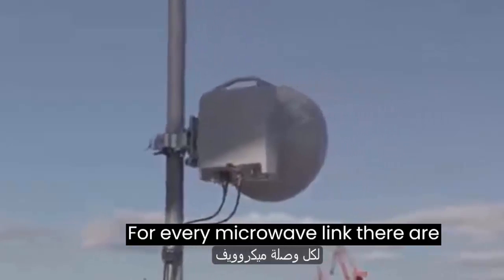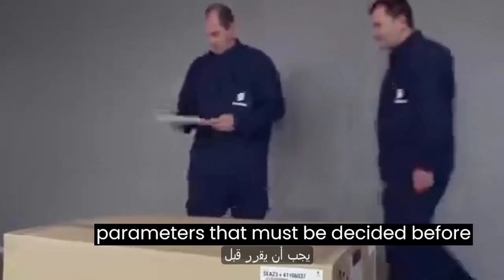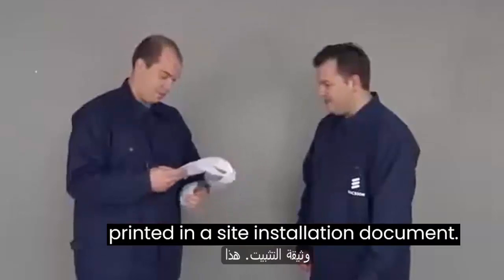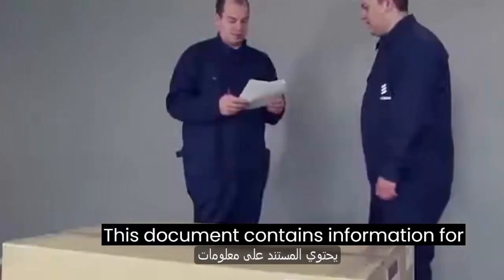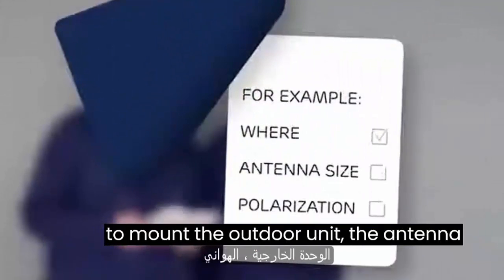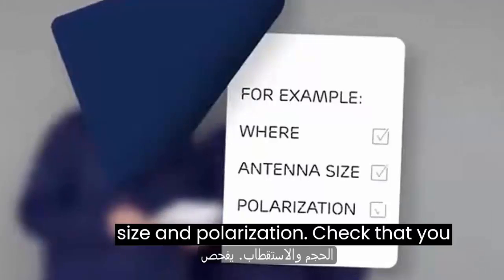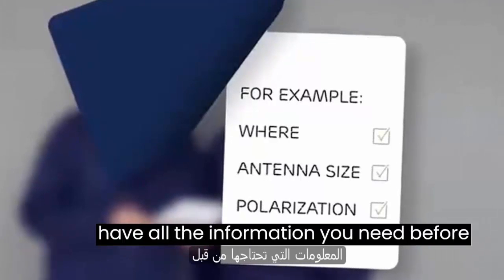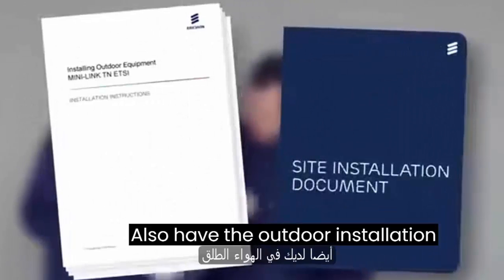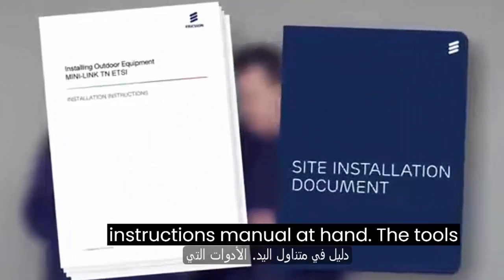For every microwave link there are parameters that must be decided before the installation. In this case they are printed in a site installation document. This document contains information for the installation team — for example, where to mount the outdoor unit, the antenna size and polarization. Check that you have all the information you need before you start the installation. Also have the outdoor installation instructions manual at hand.